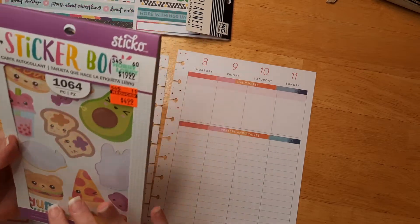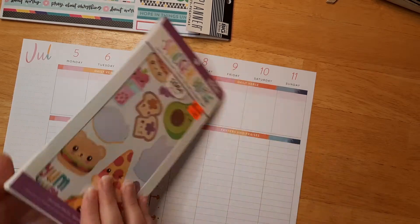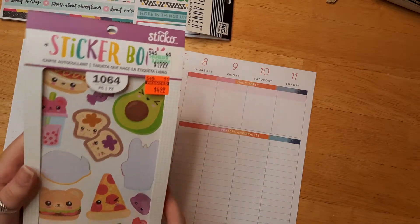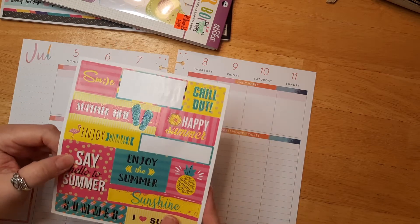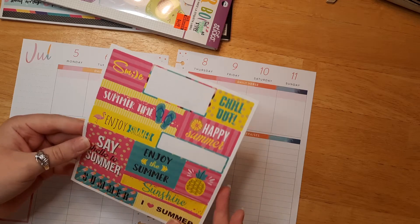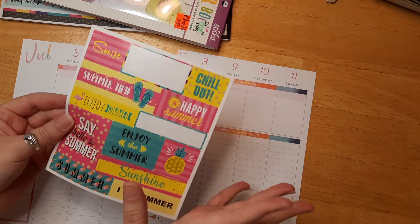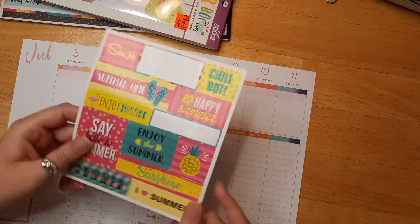We'll also be using the Sticko set from American Crafts — it's just a bunch of food stickers, so cute. We haven't used this in a few months so I'll be using it today. And then I have some extra sticker sheets from Dollar Tree. I don't think they make these anymore, but they have such great stickers at Dollar Tree sometimes — these are like my favorite colors.